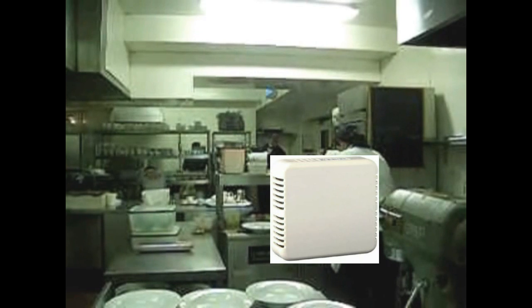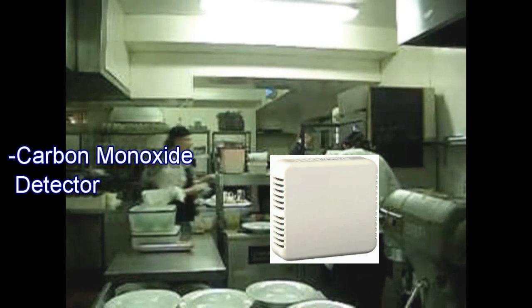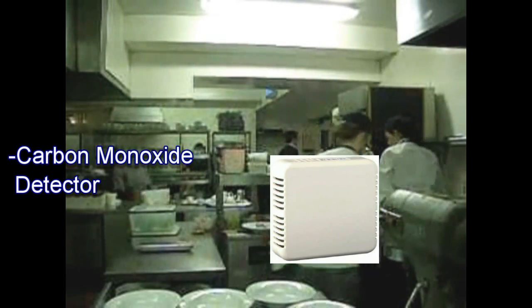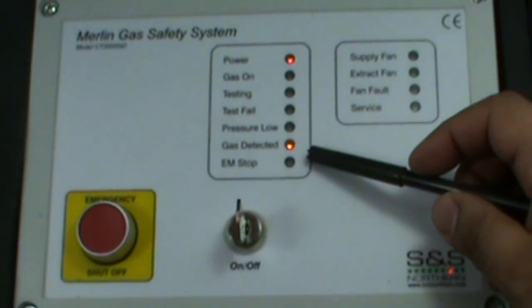S&S Northern also supplies a full range of remote gas detectors. This is a carbon monoxide detector, which is normally fitted approximately 1 metre from ground level. There is always a danger of an increase in carbon monoxide levels in the workplace. If the sensor detects that the carbon monoxide level is exceeding 50 ppm for over 4 minutes, the Merlin 2000 will trigger the alarm and will close the gas valve.